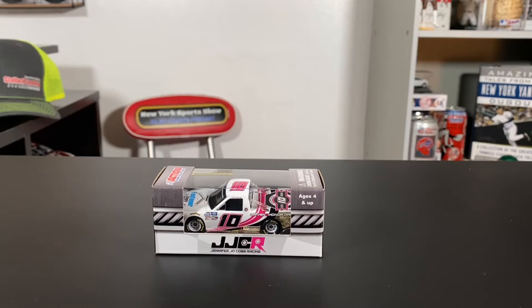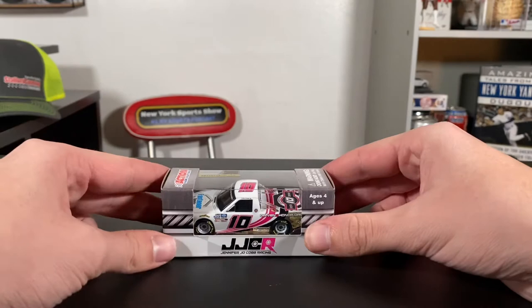In front of us, we have Jennifer Jo Cobb's 2020 Fastenair slash DrivenToHonor.org Chevy Silverado. And oh boy, this is one of my favorite paint schemes in the truck series. This paint scheme was driven two seasons ago as we're entering 2022 in just a few weeks, with Daytona Speed Weeks coming up, but I just had to do a review on this truck. It's absolutely beautiful. Not a big fan of the colors featured on this truck, but they collide so well — it makes it work.